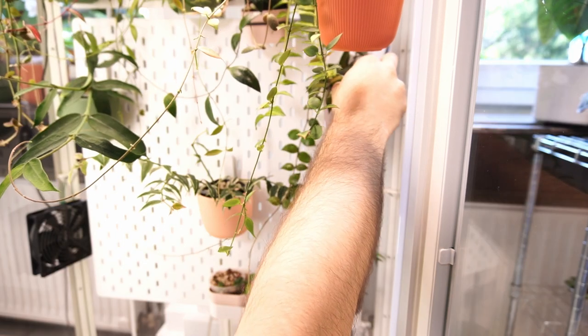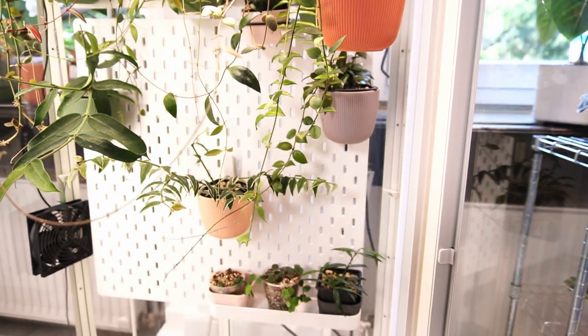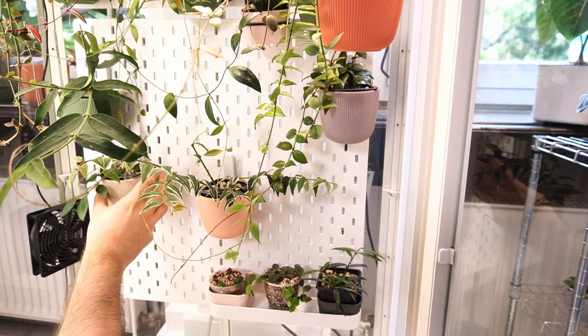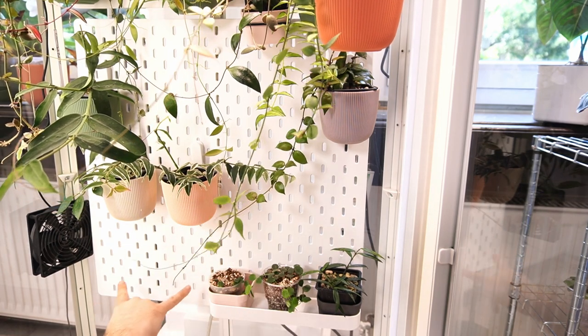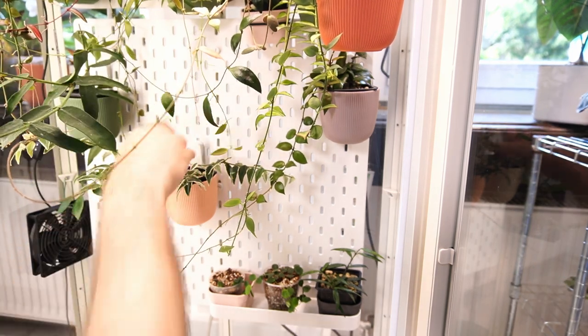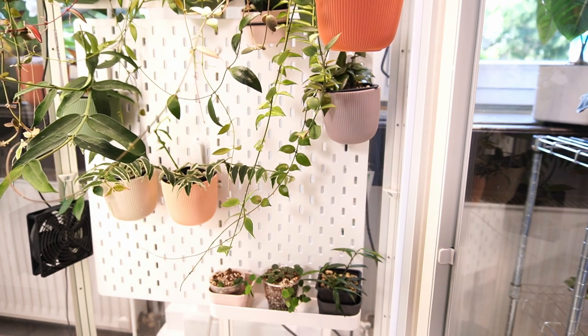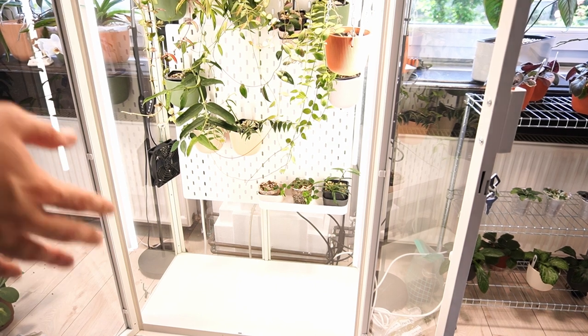The last one that doesn't really need to go in the cabinet, but I'm going to put it in the cabinet, is Hoya Rebecca. She can grow fine outside of the cabinet, but since we're making the video, let's put her here. I do think we're easily going to fit a couple more here, and probably even two more here. And then on the bottom, I don't know if I'm going to put anything on the bottom right now.